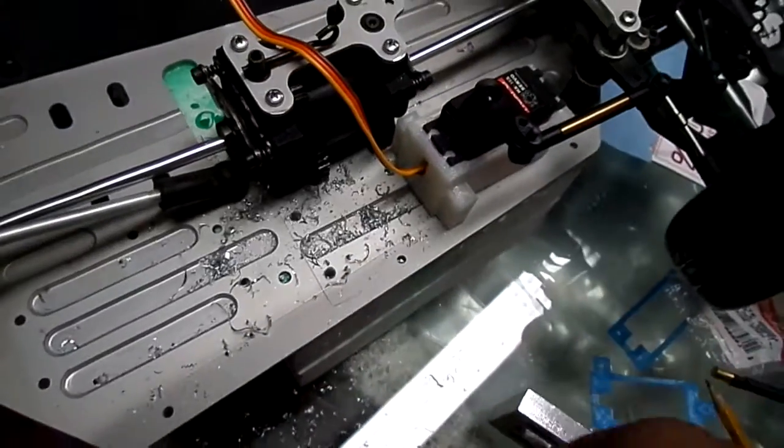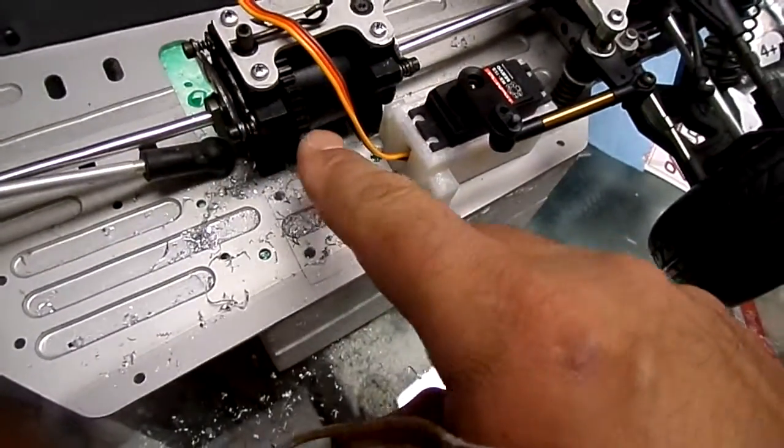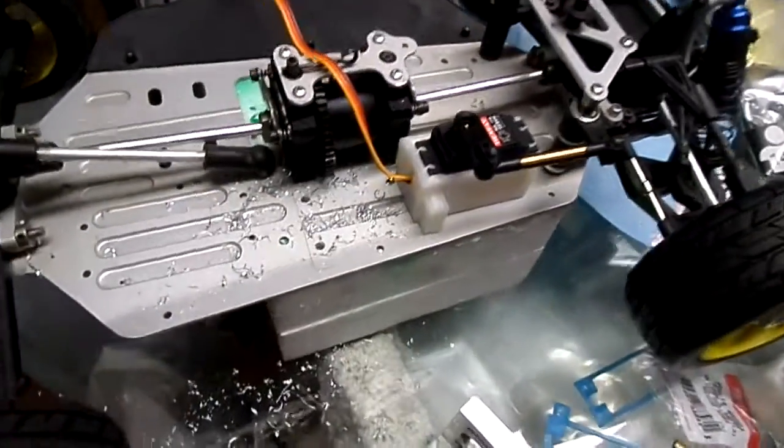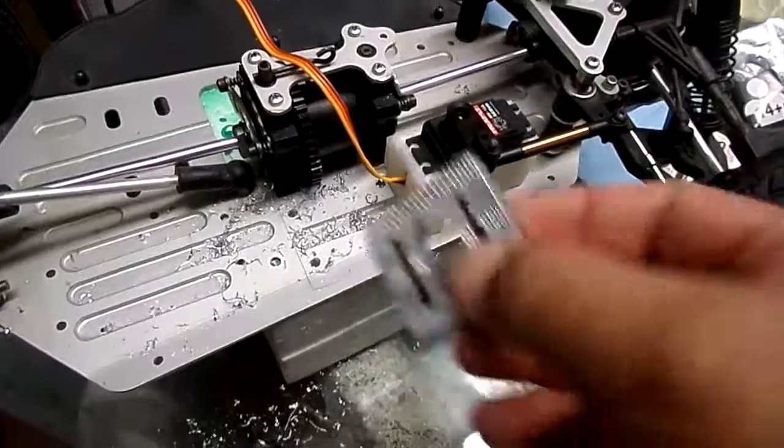Very dirty — what you want to do is clean it up with air, especially because we have the brake system and the gears here. You don't want any of this debris over there. Next video, we're going to take the motor mount and put it in and adjust it.